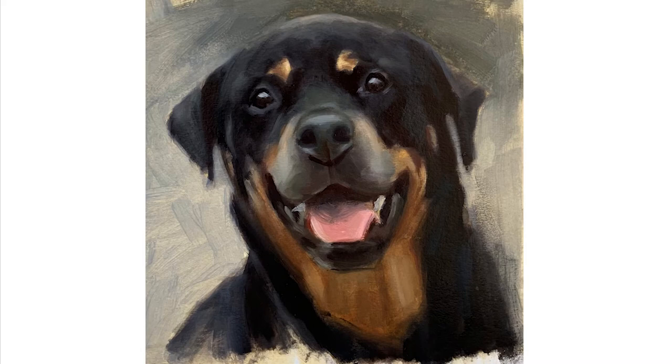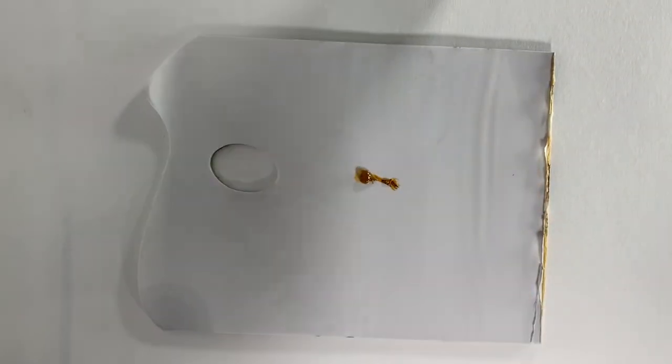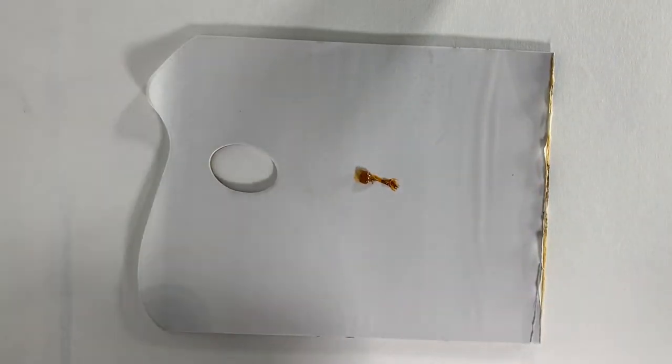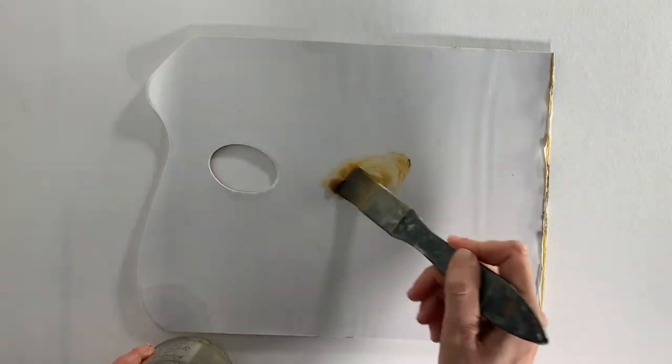Hello and welcome to my YouTube video. Today I'm going to be painting this lovely Rottweiler, but before I show you the time-lapse video I just wanted to discuss a couple of important points about this painting.